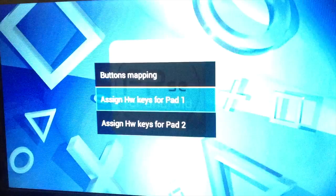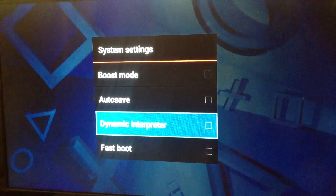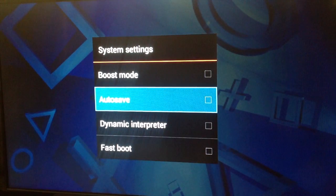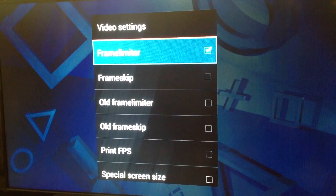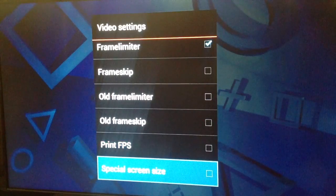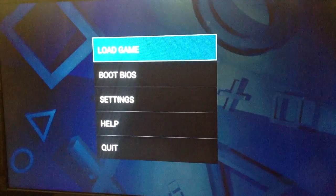That's really the only thing I did. I wanted to see how FPSE works without messing around too much with the settings, so I didn't touch audio or the system. For video, I did remove the frame skip — it's unchecked now — as it was recommended to do so. I took out that checkmark and that's pretty much it.